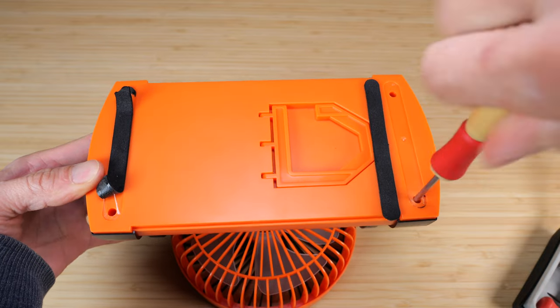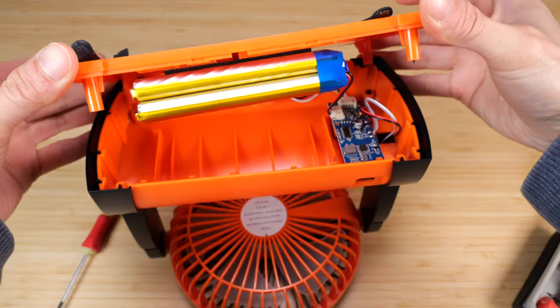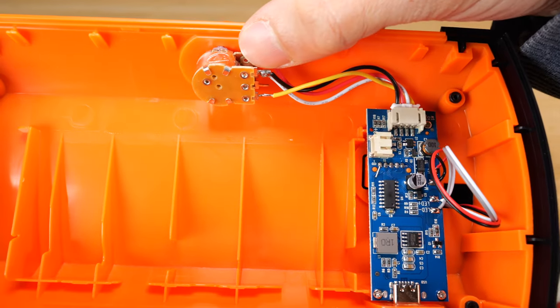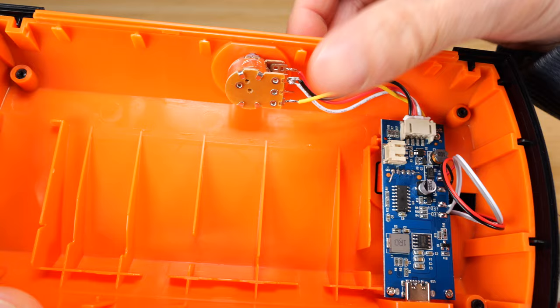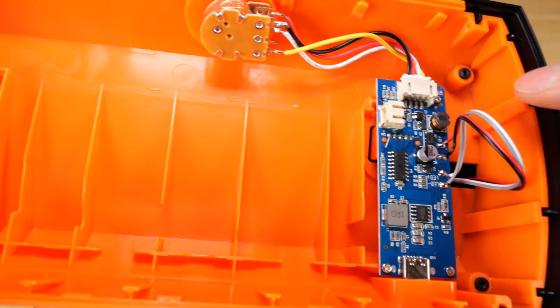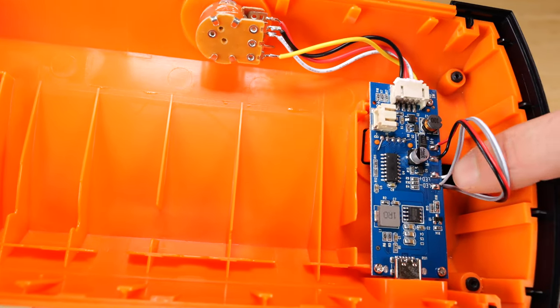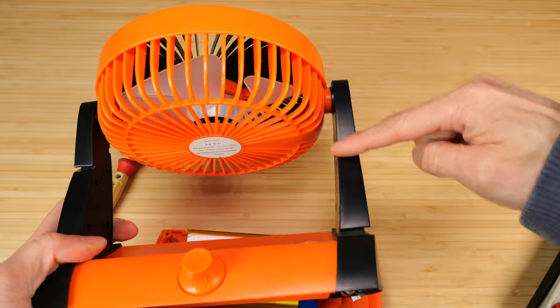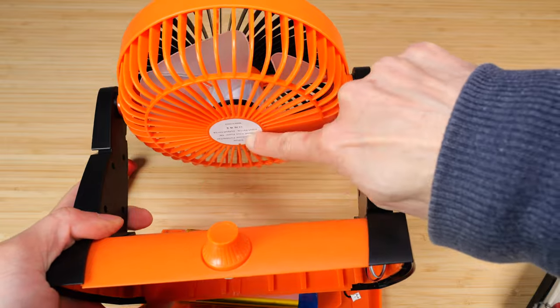Let's open this up to see what's inside. Whoa, look at that — there's a huge battery in here. There's a potentiometer and an on-off switch combined in one going into a circuit board, some circuitry to run a DC fan, and also the LED. These four wires go up into the fan and the LED.